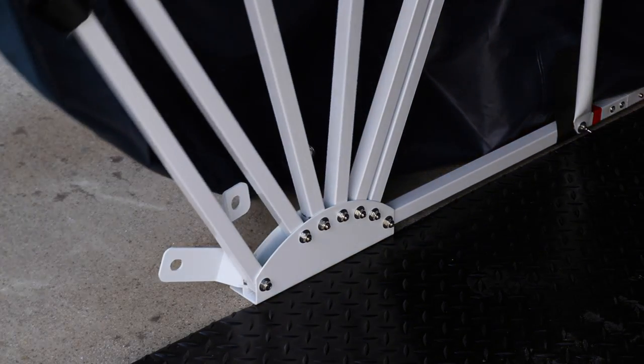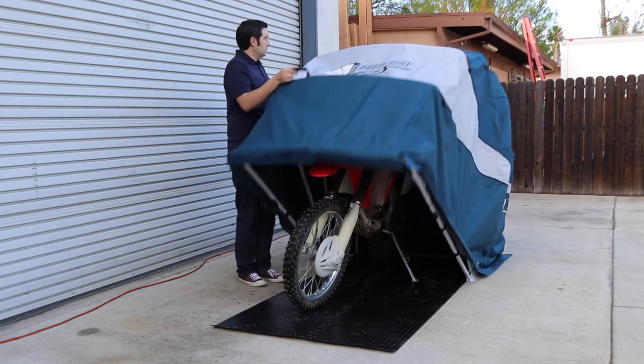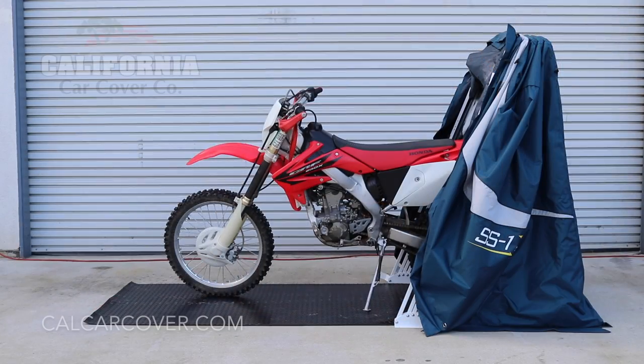The shelter is shown with the optional high density rubber flooring for added cushion and protection. The Motorsports Shelter is available in multiple sizes for standard or touring motorcycles.